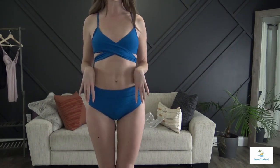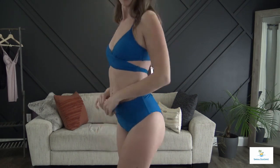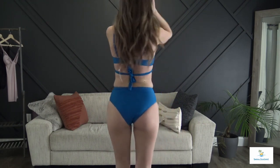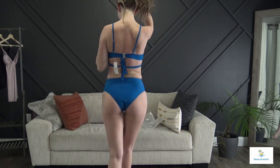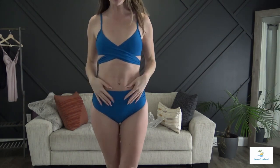Last but not least, the swimsuit I couldn't figure out at first. I think this one is my favorite — it is adorable, I absolutely love the color, the fit is really good, and I like the adjustability. I thought I saved the most complicated for last but clearly I saved the best for last.